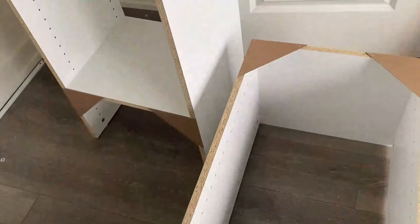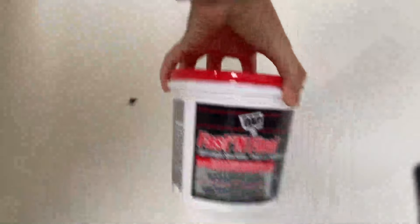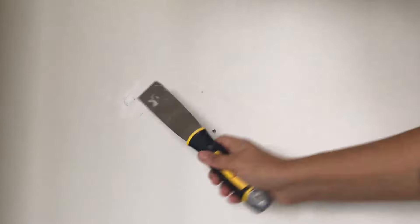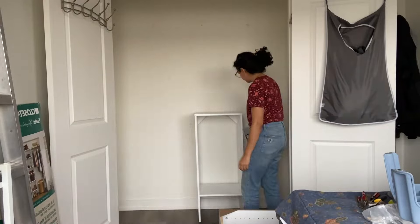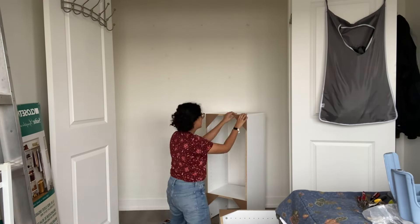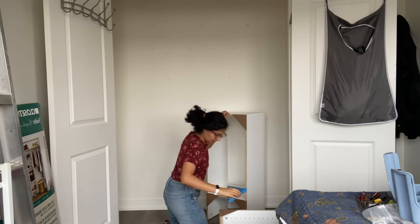Before we mount these — now that they're ready — I have to fill all the holes from the old wire shelving. My husband managed to get those out, but there are just so many holes. I'm using wall spackle; I like this fast-and-final type. Before you spackle anything, always hammer the nail down a little bit first so you get a smooth finish — otherwise you'll get a little bump from that old screw mark.